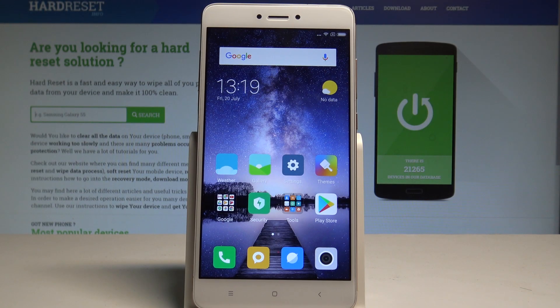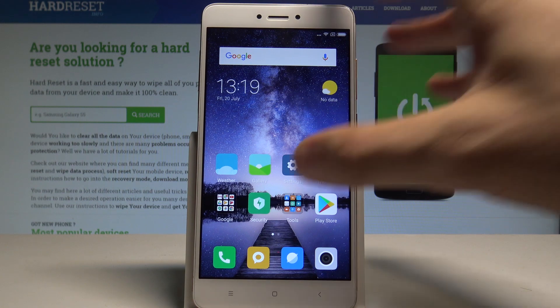Here I have a Xiaomi Redmi Note 4, and let me show you how to use the battery saver on this device. To start, from your home screen, open the Security app.